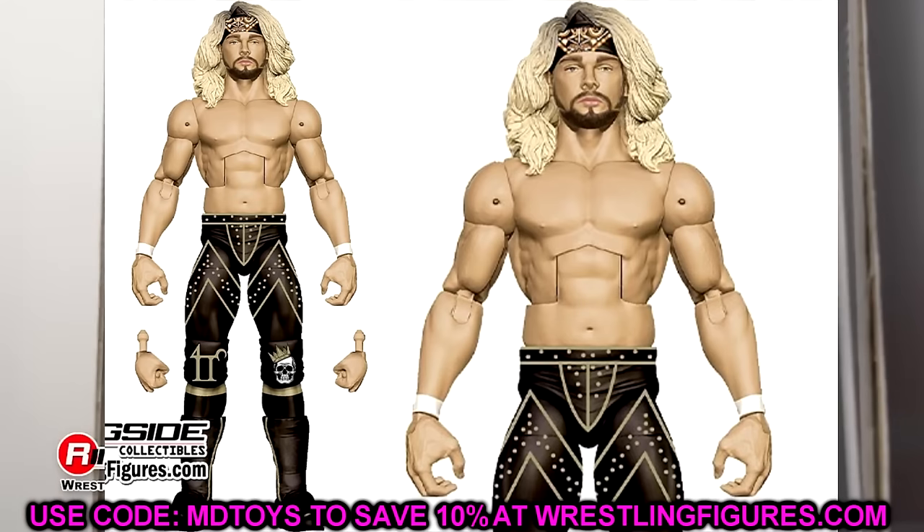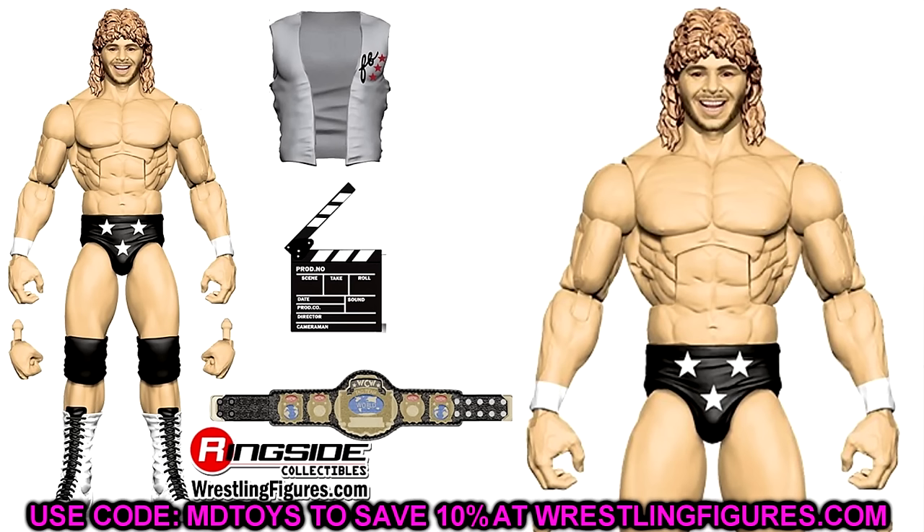We also got his dad Brian Pillman here, which can go along with your Hollywood Blondes Elite 81 Stunning Steve Austin. This is a figure that a lot of people have been waiting on. I'm sure we're probably set to get mini Brian Pillman as well — so this is only one we saw, but I'm sure they'll go back and give us some cool Brian Pillman figures. This one will look very good — very good formula on the guy, good head sculpt.